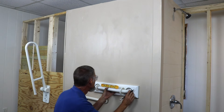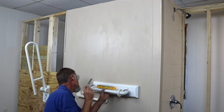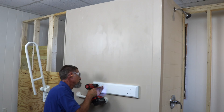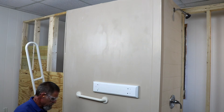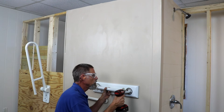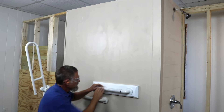Now it's just a matter of attaching our grab bar. We're going to center it up, make sure it's level, mark our holes, and then put our screws into the block — same as before. It's just exposed wood blocking rather than concealed wood blocking. Then snap the covers in place and there you have the Wingitts PVC coated with chrome polished bands installed in exterior wood blocking.